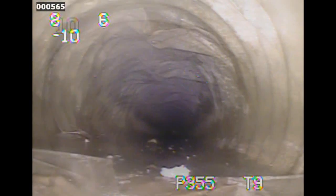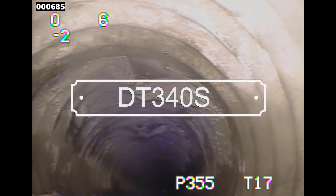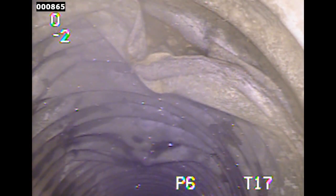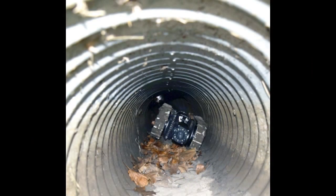The DT 340 Light includes everything you need to start pipe inspections — it features a static camera for those less complex jobs. The DT 340 Standard includes everything you need as a professional pipe inspector. It sports a pan, tilt, and zoom camera to easily view your entire pipe system, as well as a tether counter to gauge where defects are found within the pipe.